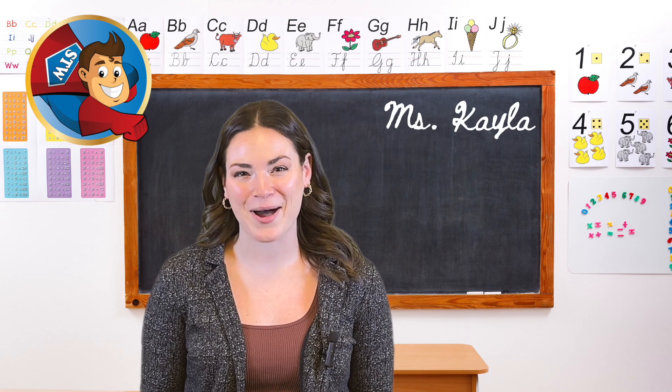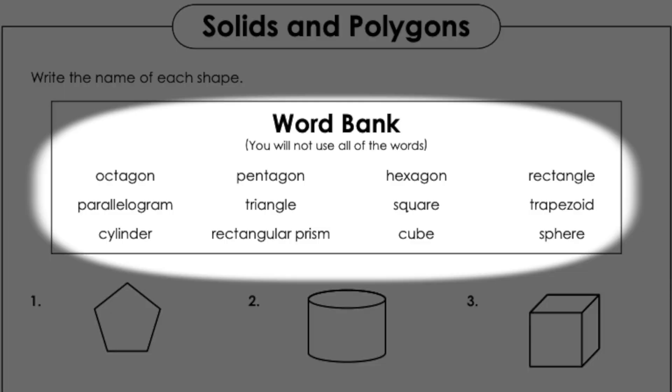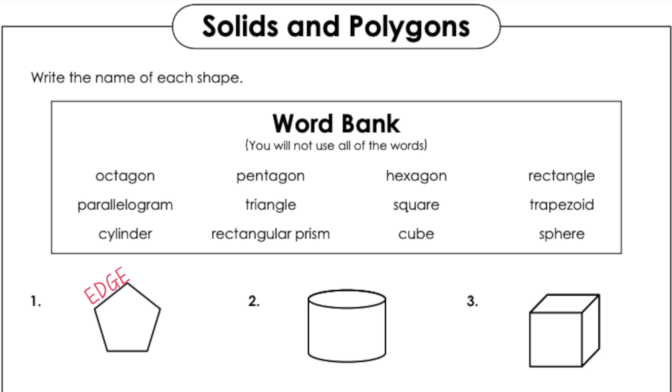Students will predict how many toothpicks they'll need to complete each shape. Take a look at the worksheet and the shapes we're going to make. Think about the edges of each shape and how they will need one toothpick per edge.